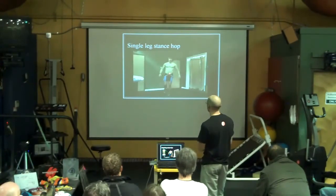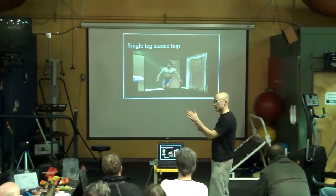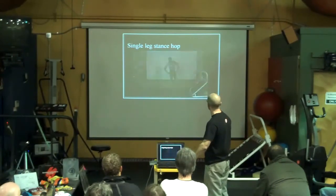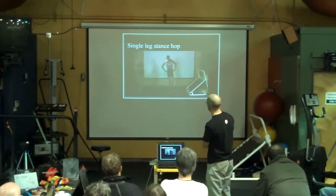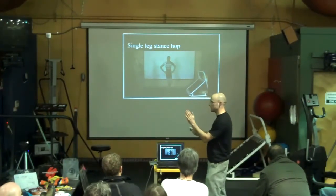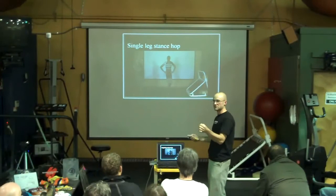You watch Adam hop — and it might even be more exaggerated — he hops and he can adjust pretty quickly, and he can hold his center of mass over a very small point on his foot pretty easily. You watch Ryan do it — he's already leaned over, and he feels pretty awkward, and he has a hard time holding his center of mass over a small point.